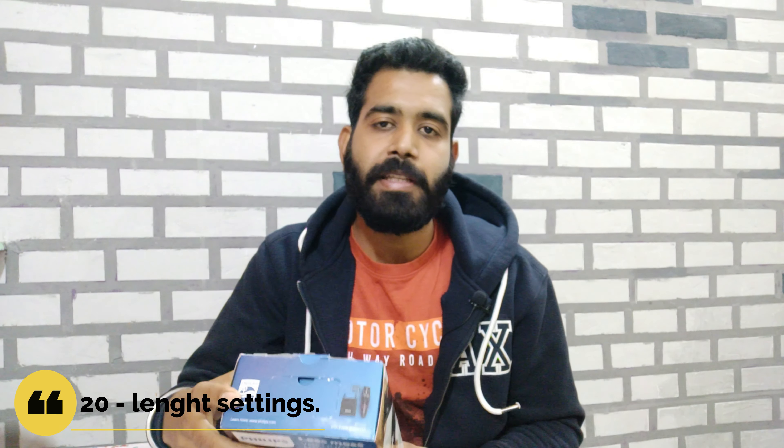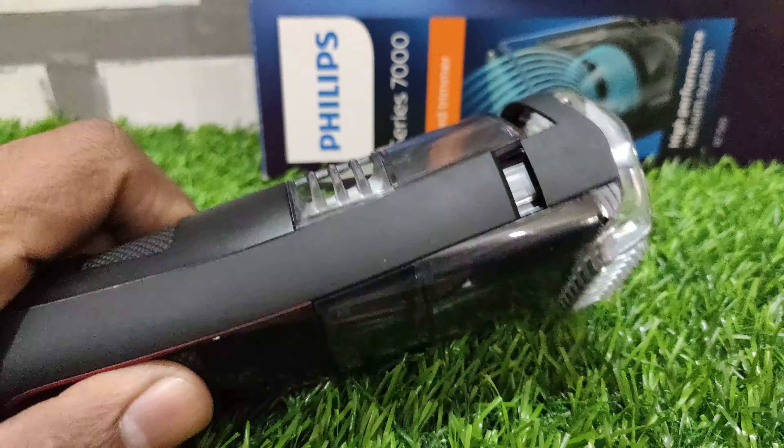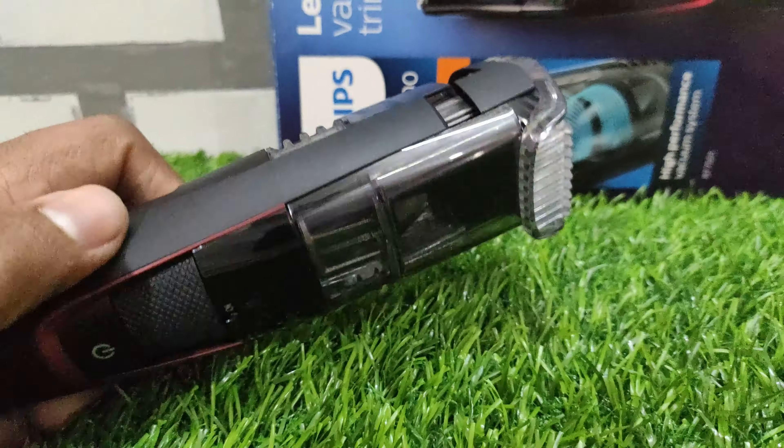Another feature is the 20 length settings. This means you can adjust from 0.5mm up to 20 settings, and the highest setting is 10mm.